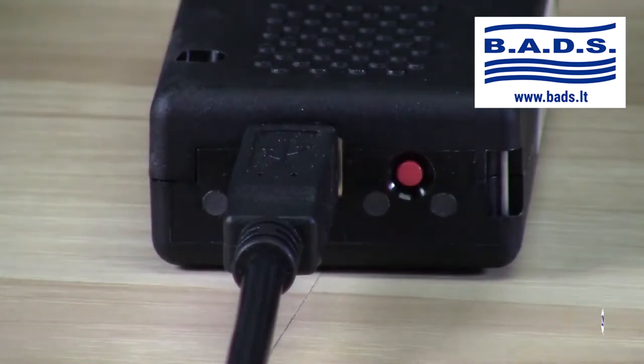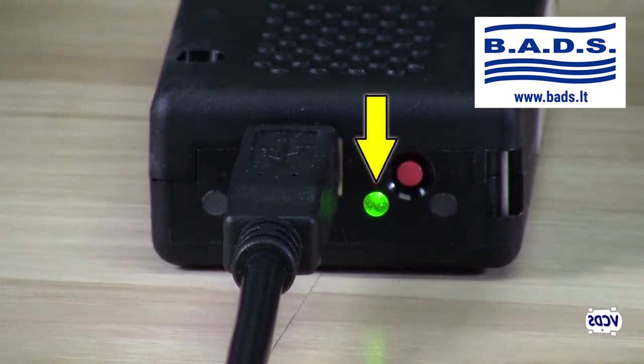The Hexnet will try to connect to the selected network. When the Hexnet is connected to your Wi-Fi network in infrastructure mode, the middle LED will turn a solid green.